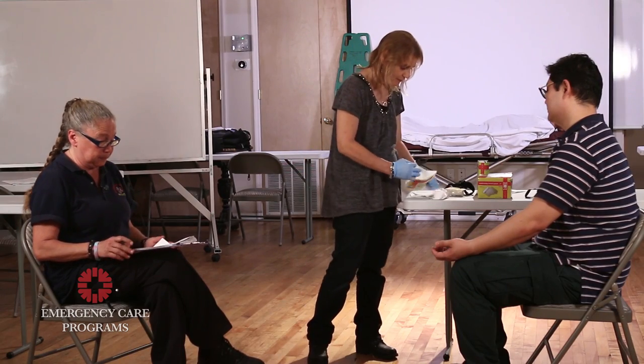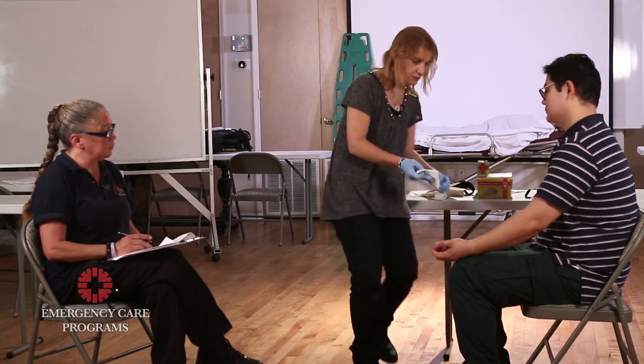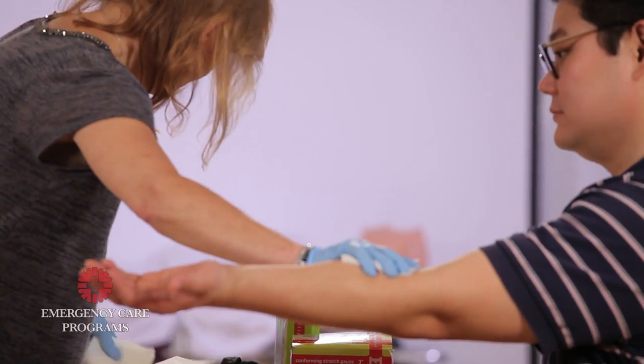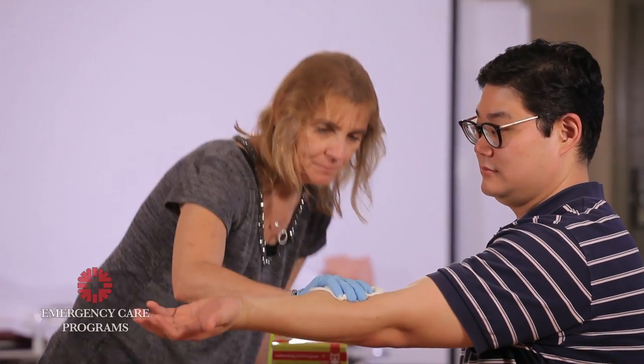Begin. Be assessing safety. I'm going to take a sterile dressing and I'm going to apply direct pressure. Still bleeding. I'm going to add some additional dressing. Still bleeding.